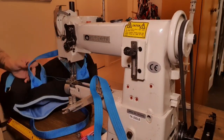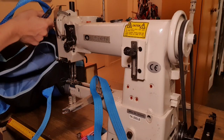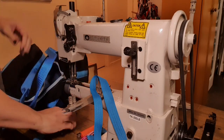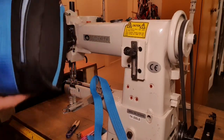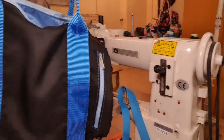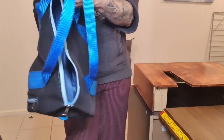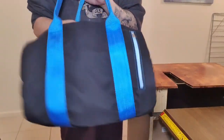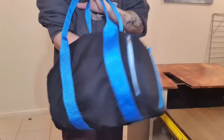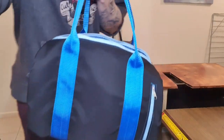Trim that off. There you go guys - one gym bag. You've still got all your zippers and everything else, but it's just floppier basically. Alright guys, I'm going to go and have some breakfast because it's about breakfast time. See ya!